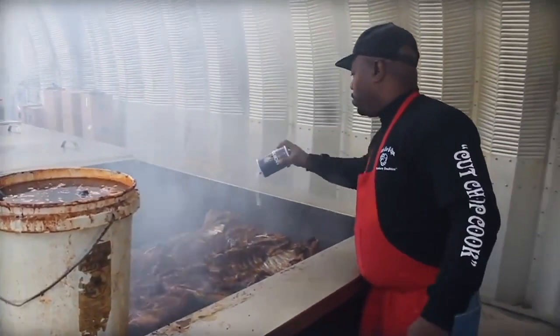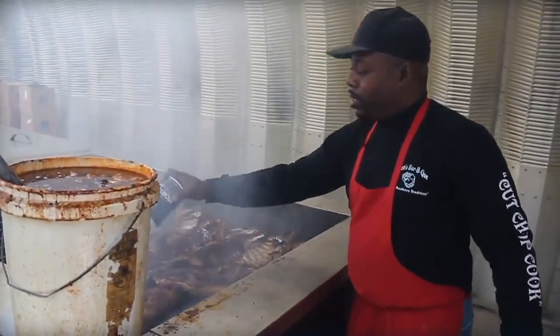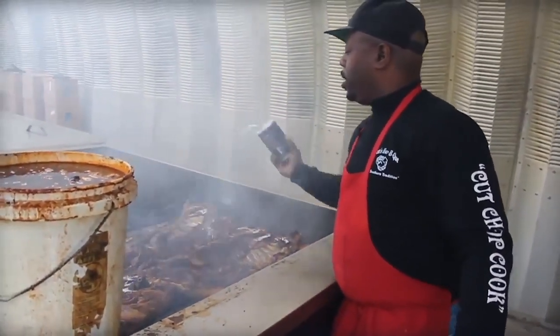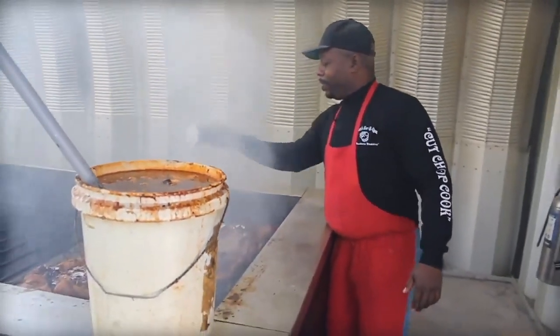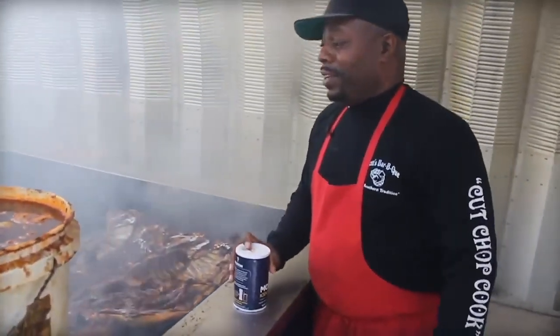I grew up in the business. My dad started in 1972, and growing up working with my dad — cutting wood, farming, that kind of thing — I saw that cooking the hogs was a little bit easier than farming. I started to pay real close attention, and here we are.